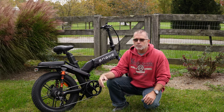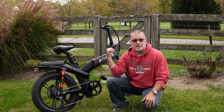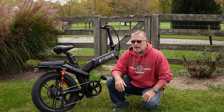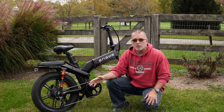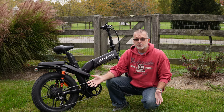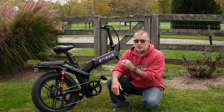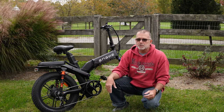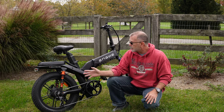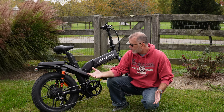I really do like this bike, especially once I got it dialed in in terms of the pedal assist power assignments. That made all the difference — it went from 'I'm going to send this back' to 'I actually really like this bike.' At the price point, especially with any launch event discount, I think the X20 and the X series in general is very good and definitely worth consideration.